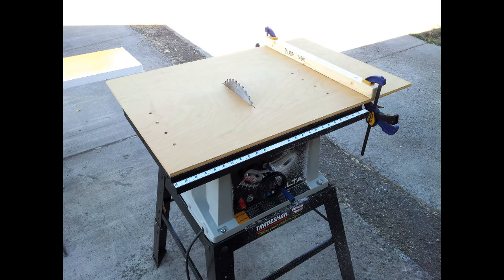In this shot, I've got an old Delta saw that I've had for like 20 years. I modified the table to help cut things easier.